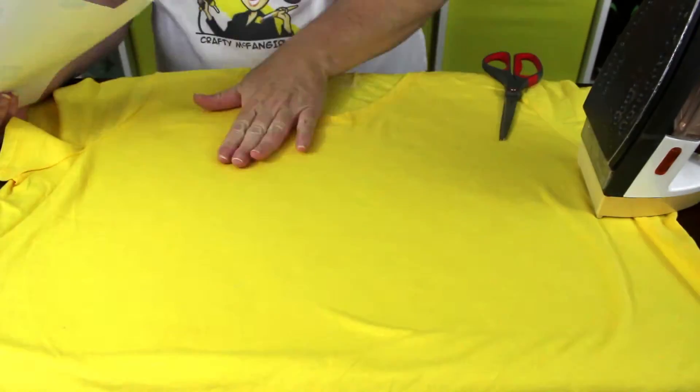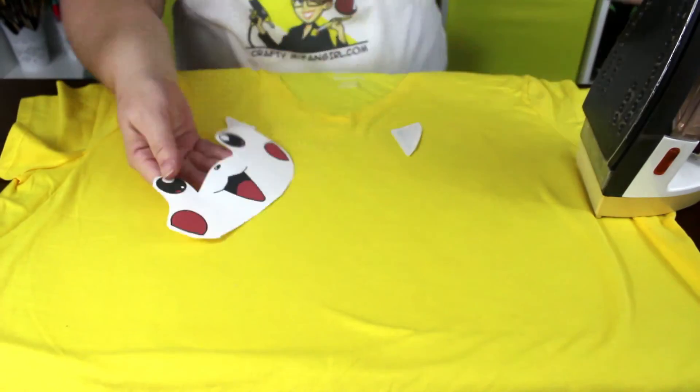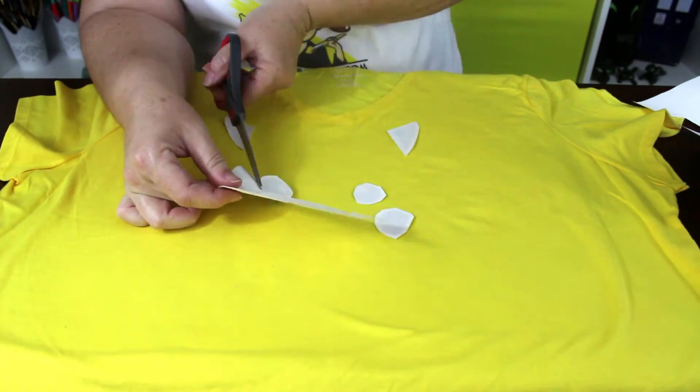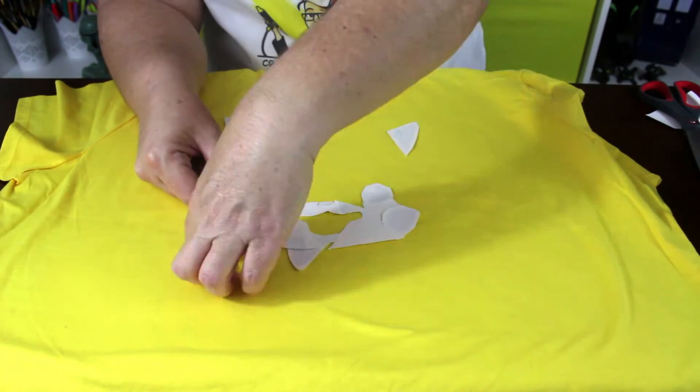Next, it's time to trim out Pikachu's face from the iron-on sheet. It's important to keep all the pieces positioned correctly as you cut them out. Flip over each piece and check your positioning using the paper you cut the pieces from.